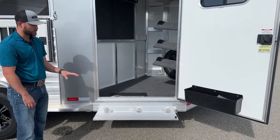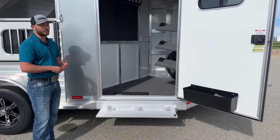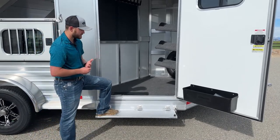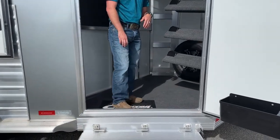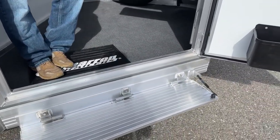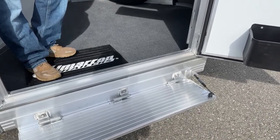Something we like to do on all of our trailers is put a fold-up step on the tack room. We like to put them other places as well — sometimes we'll throw them on an escape door if a customer's using that for storage. This fold-up step makes it a lot easier to get into this trailer. It operates off that same gas shock that the saddle rack does, so you don't have to deal with those rubber grommets that wear out. Those gas shocks will hold that step up for you — you don't have to worry about latching and unlatching. It's very simple to use.